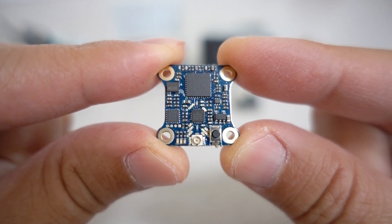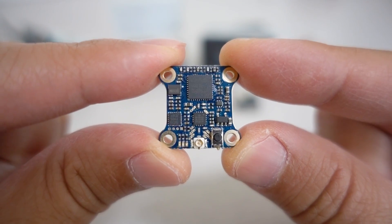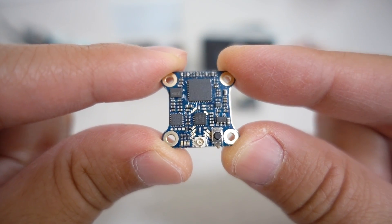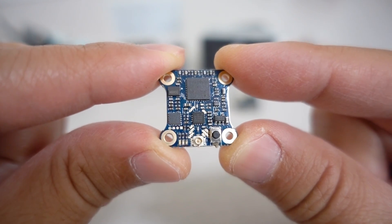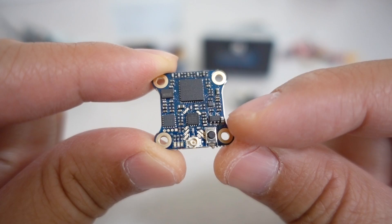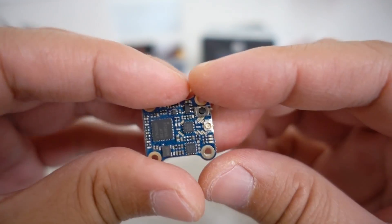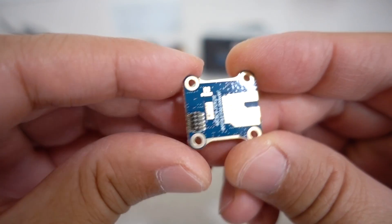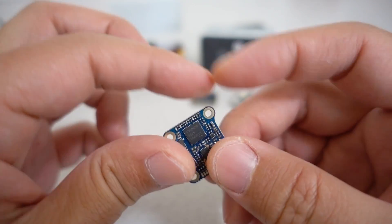Here is the video transmitter. This 16x16 video transmitter has PIT mode, 25 milliwatts, 100 milliwatts, and 200 milliwatts. It uses IRC Tramp for the VTX remote control protocol. You can use a button on it if you want. It just has the micro FL connector — I know some of you don't like that, but that's what this one comes with. It's a super tiny 16x16 board.